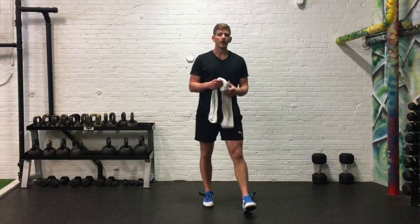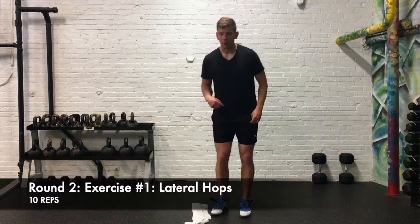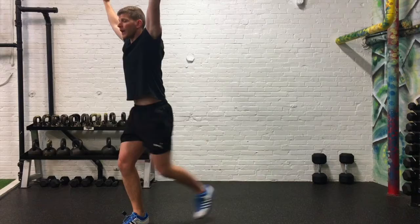Moving on to our second round — three new exercises. Our first exercise is a lateral hop over that towel, ten times, nice and quickly. Followed by ten overhead reverse lunges, keeping tension out on that towel the whole time — ten each side.